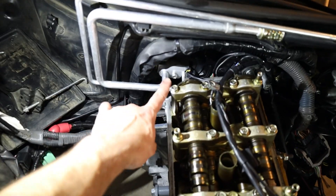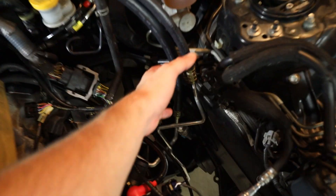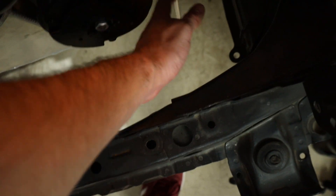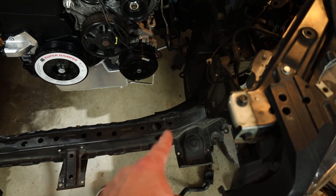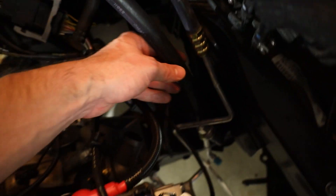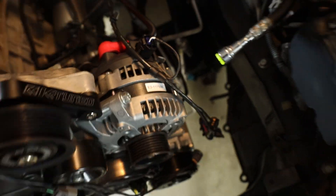Now that we've got that all tightened down and our lines are done, these two ends are still rather loose. The small line has all of these kinks in the hard line and is actually going to run up to the front of your condenser, whereas the large thicker line which comes down from here is going to connect into your AC compressor.